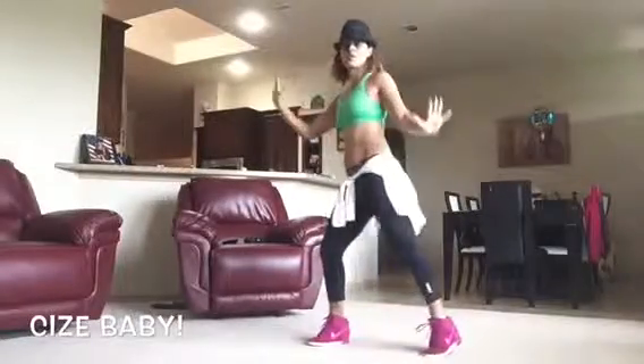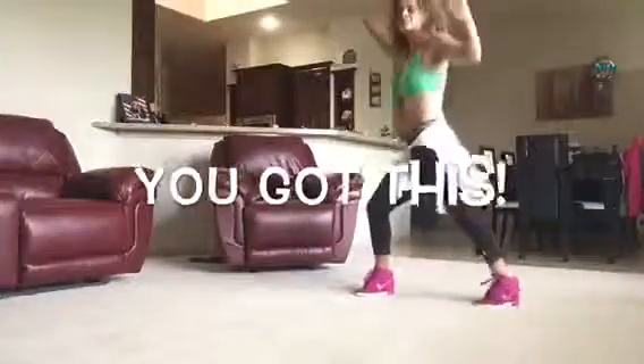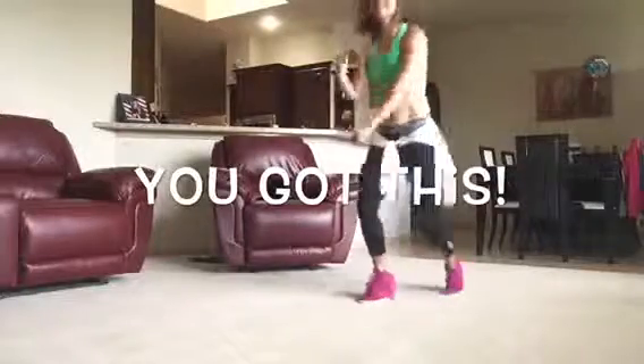Come on, come on. Do it again. Step side right now. Wave. Heel up and back, back and go. Snap down right here.